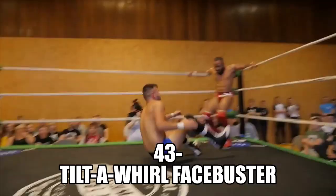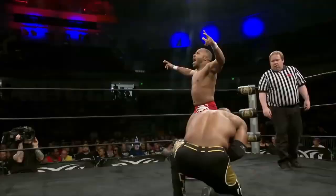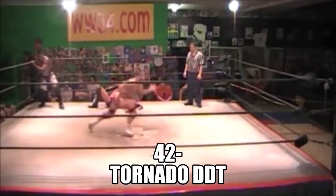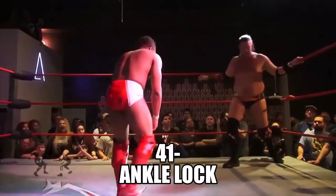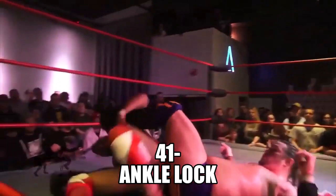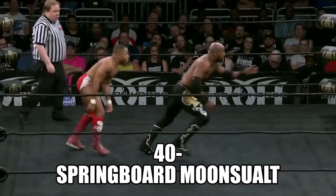Strength advantage over Gresham — up and over, tilt-a-whirl, oh devastating! What's this? Wheelbarrow — catches, rolls through, ankle lock submission. Through the wheelbarrow, wow, into a roll-up — and look at this combination! What's he going for? Yes, the legs.